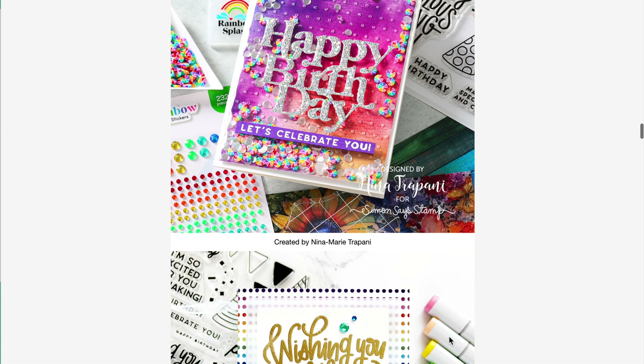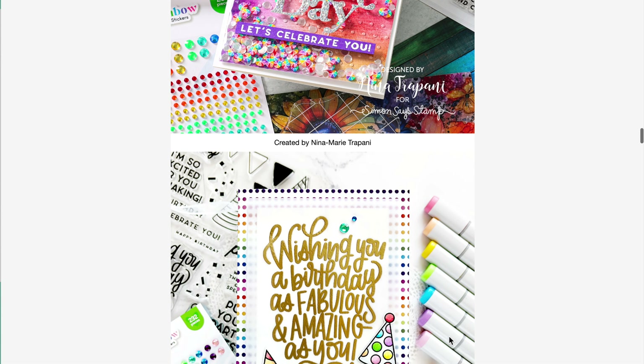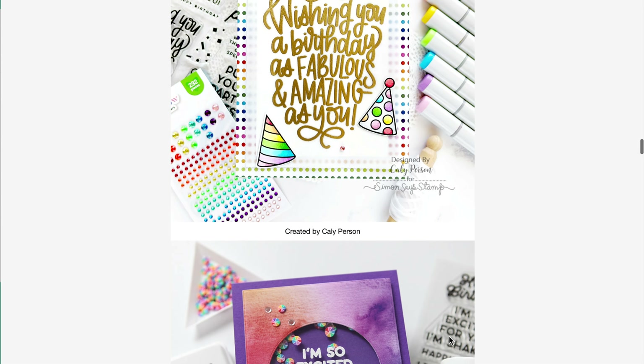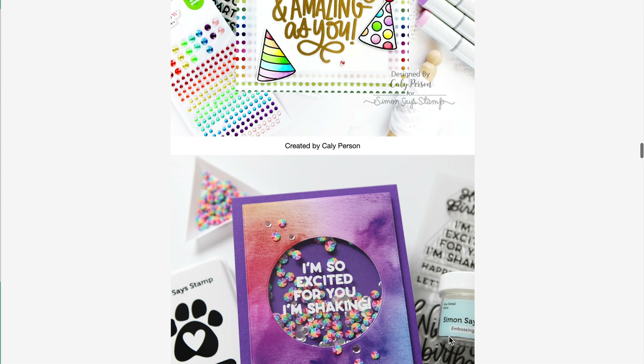After the reveal of our monthly kit, you'll also receive an email that contains loads of inspiration from our designers using the kit contents, which will get you inspired to create your own projects.